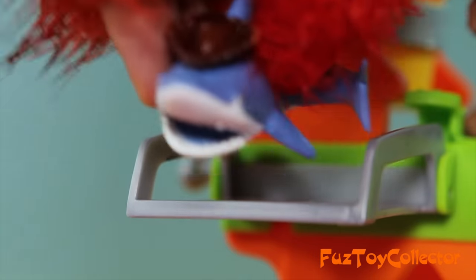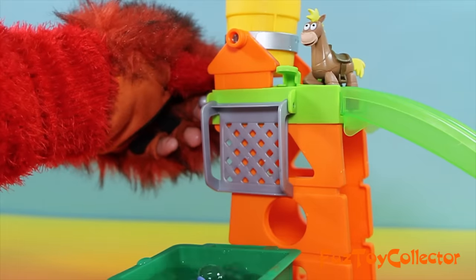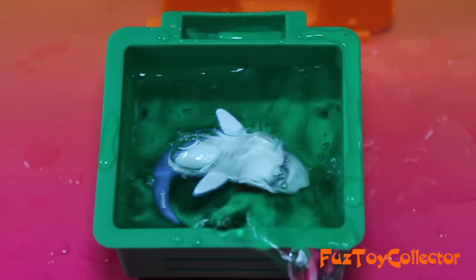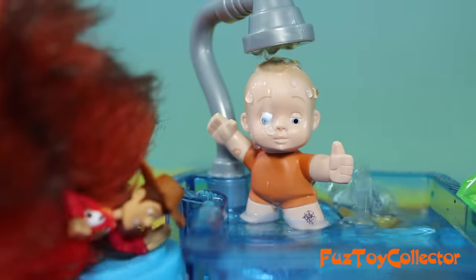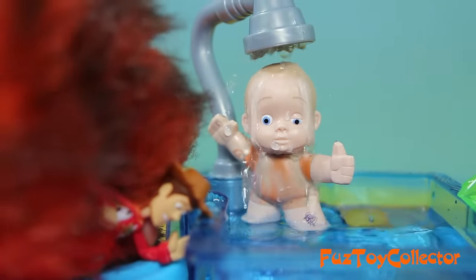I like it in the water! I can't wait to go back in! I'm gonna get you, baby! Splash that baby with lots of water! Ooh, look, your shirt's changing color!